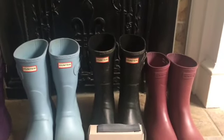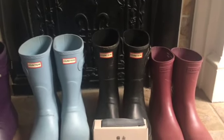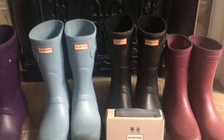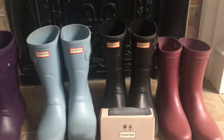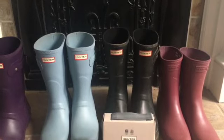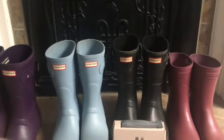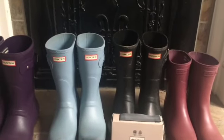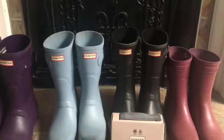They come in a multitude of colors and are very comfortable to wear. If you're looking for comfort — I've heard of some rain boots that are really tight — these are not. These are the short version. Also, there is a limited warranty, and I found out that the warranty is 24 months.